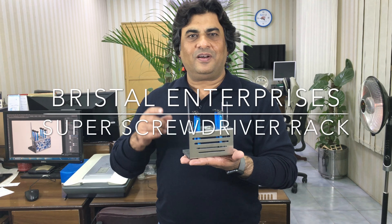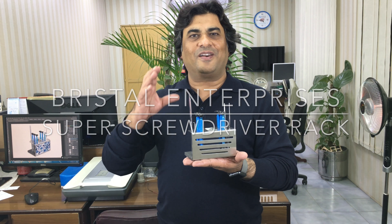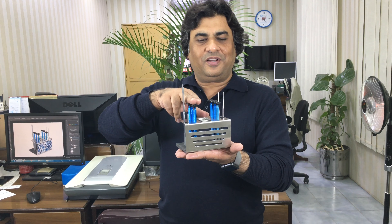Hello, I have developed a brand new super screwdriver rack. You can see we can hold six screwdrivers on this rack, and we can hold the PD ruler as well as the stainless steel ruler.